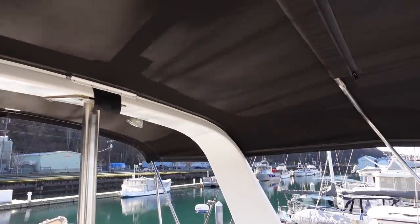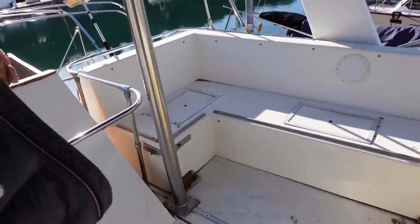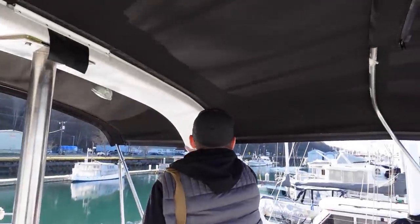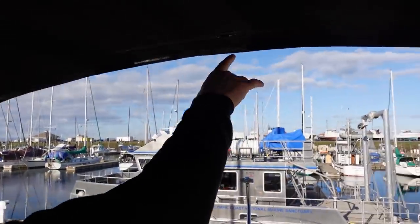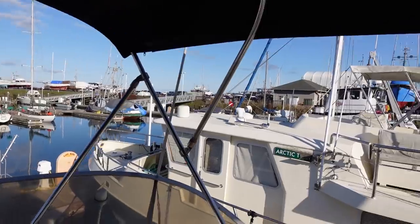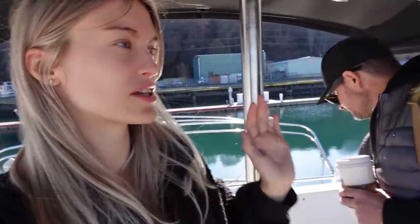Hey guys, we have some news. A canvas guy came by today and put on a couple pieces of the canvas. Looks like there's going to be a zipper one right here on the sides — three zippers for the front, two zippers for that side, and three zippers for the back. So it's going to fully cover the whole front and the back, fully enclosed with zip components throughout so we can roll up the clear plastic as we need when we roll out.